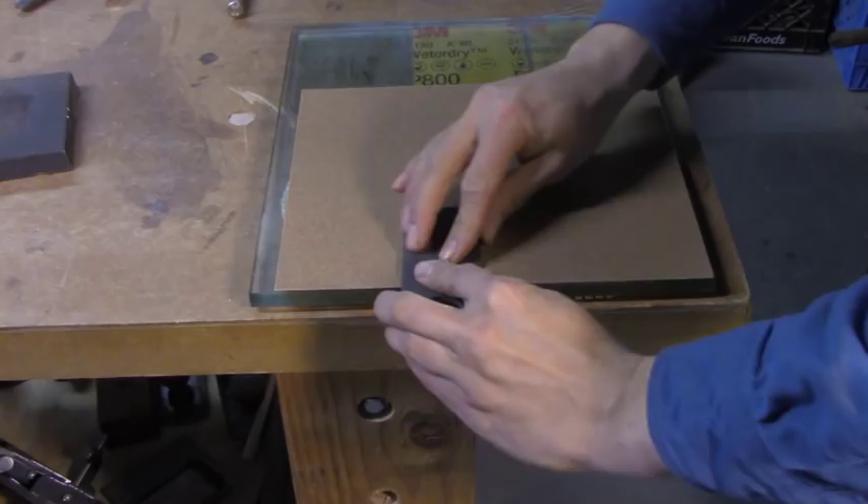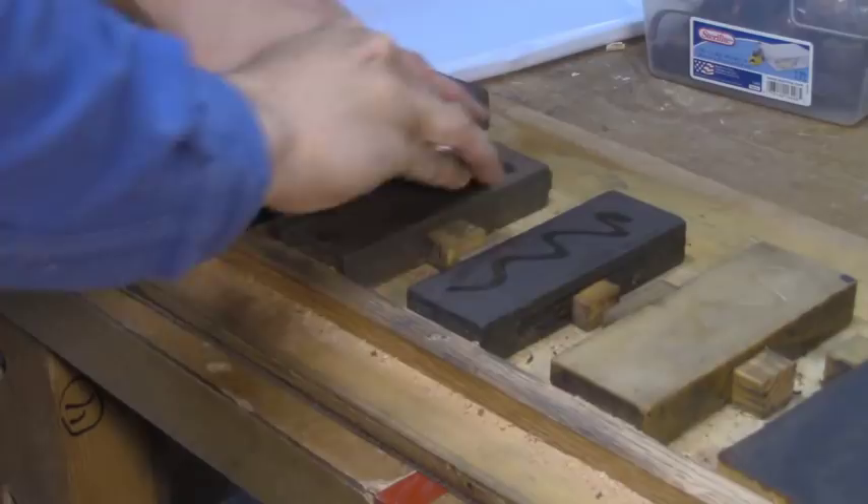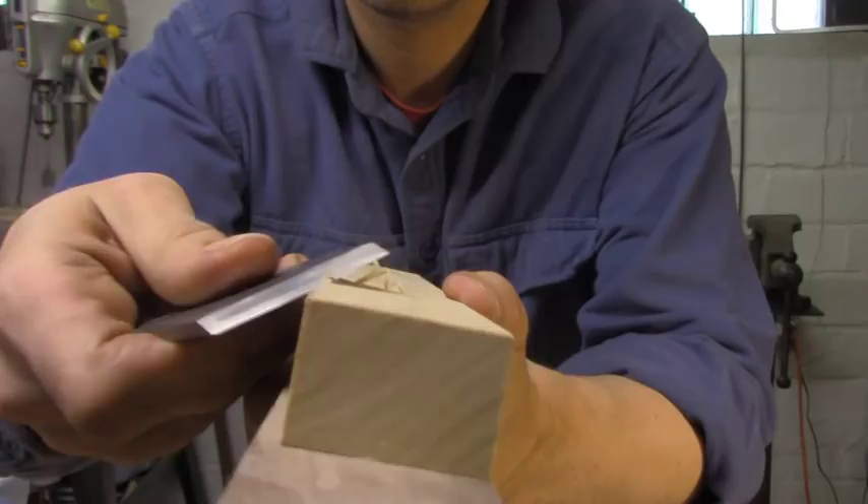In my last video, I made a plane iron out of a lawn edger blade, and I was actually really surprised at how well it came out. I was able to shape it, polish it, grind a bevel, hone it to a sharp edge, and then it seemed to work pretty well — it would slice a piece of paper and carve nice little curls off a piece of wood.